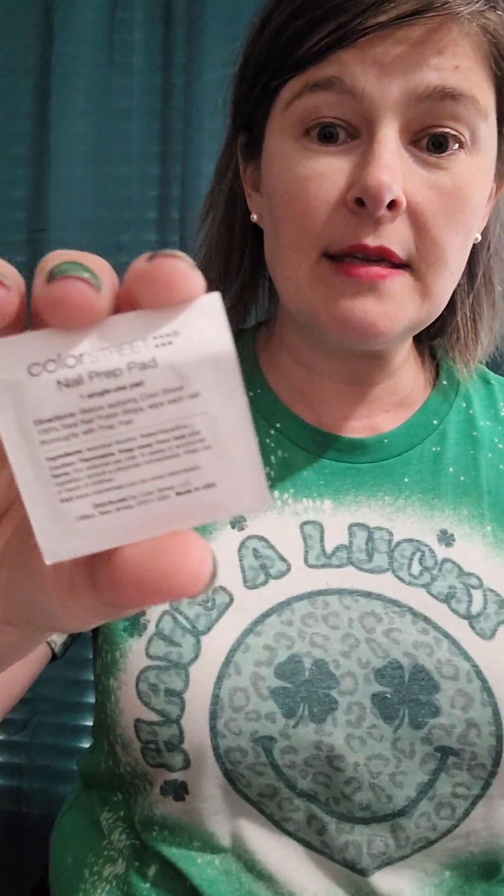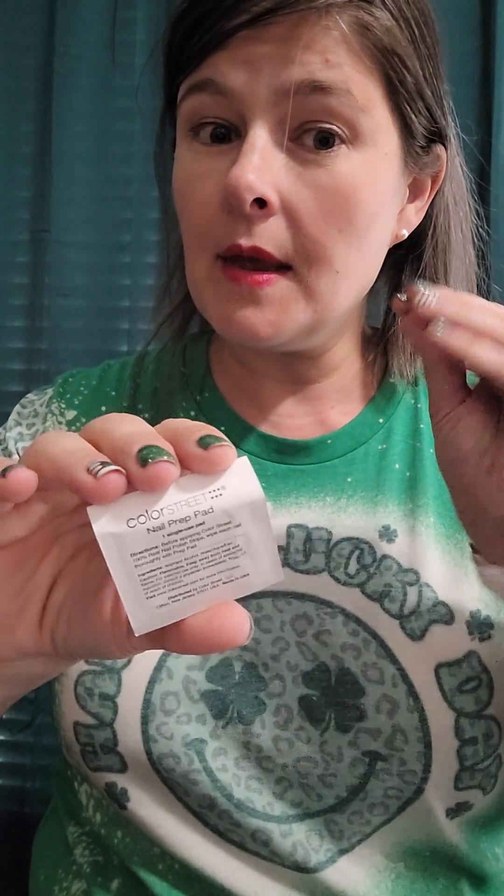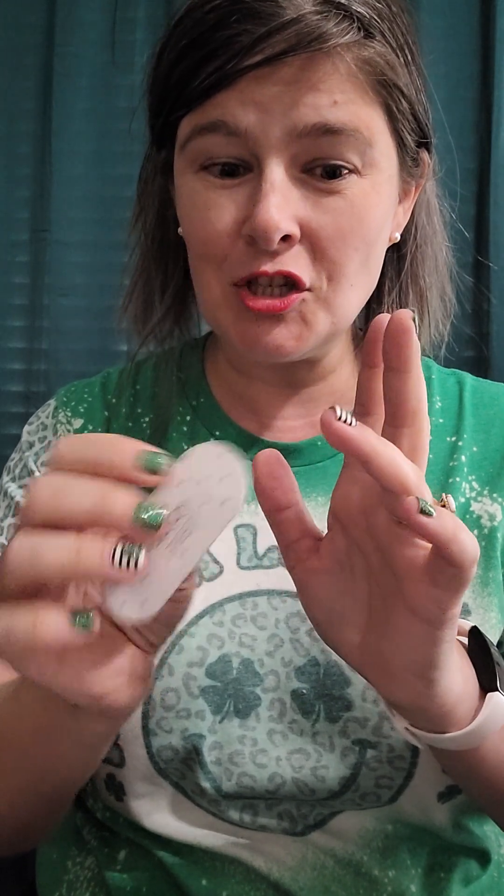We also get a nail prep pad, which is great for cleaning your nails — you don't want any oils on your fingertips or nails, or the Color Street sets won't adhere properly. And of course we get a little nail file, which helps file down the excess strip and remove the extra nail strip after application.